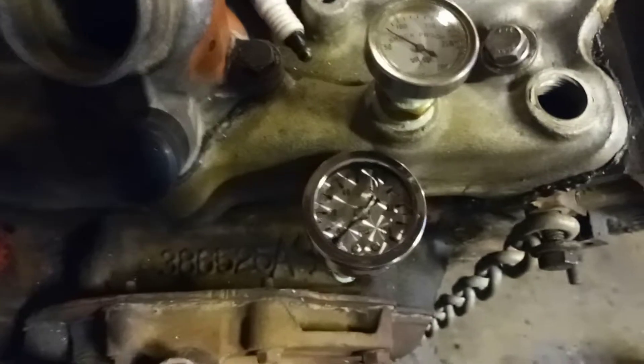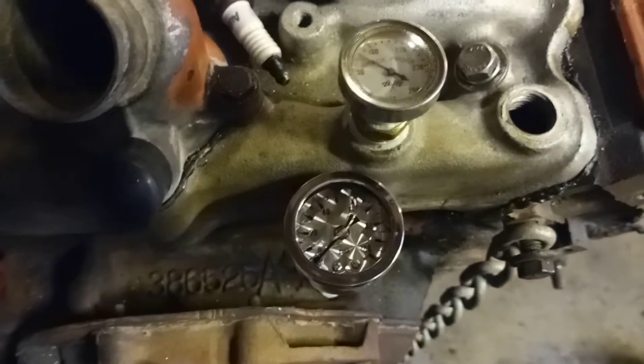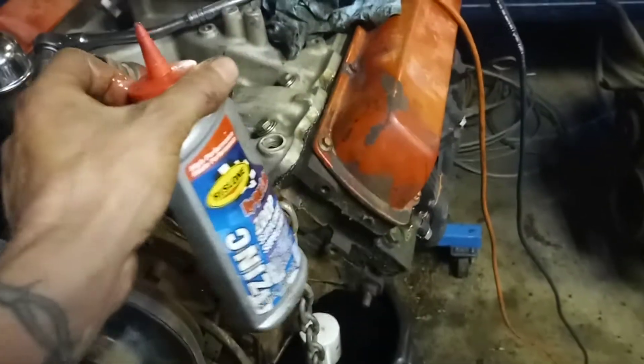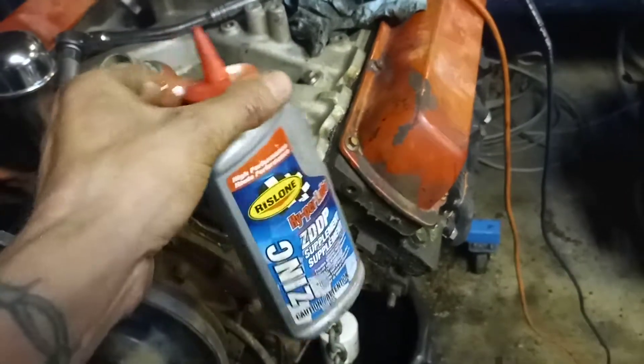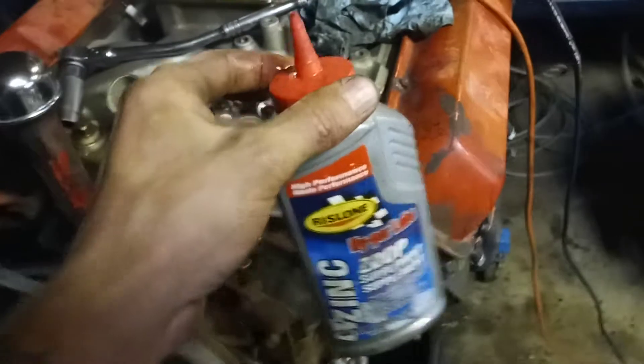How's she going? I installed an oil pressure gauge and primed the motor, so I'll show you how I prime the motor. Get yourself a squirt bottle like this, full of ATF or Marvel Mystery Oil if it's a motor that's been sitting.